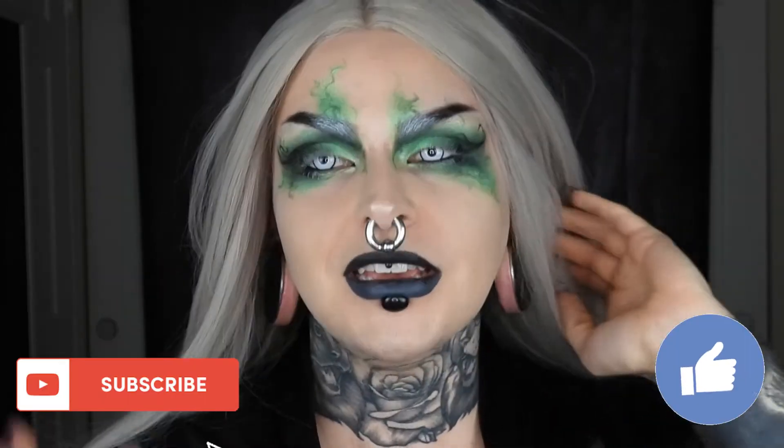Hey guys, welcome back to my channel. I just finished recording a makeup tutorial. That won't be up for a little while longer because I want to make sure that this one gets out soonest.